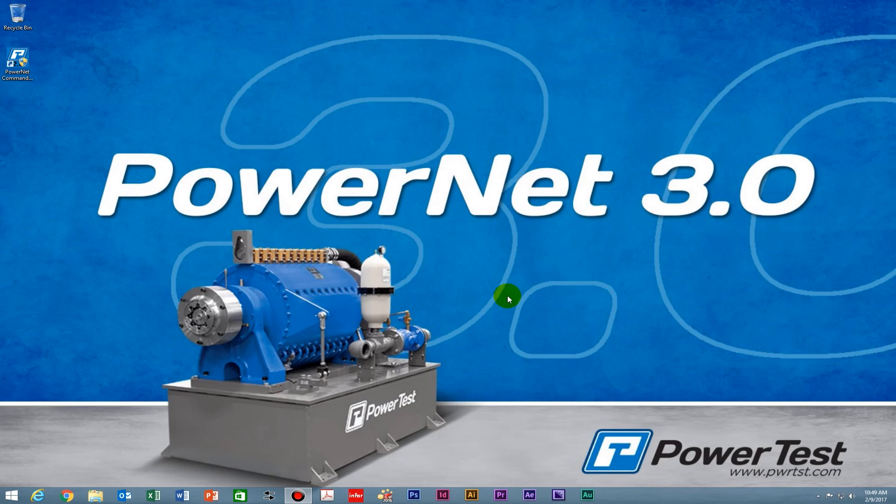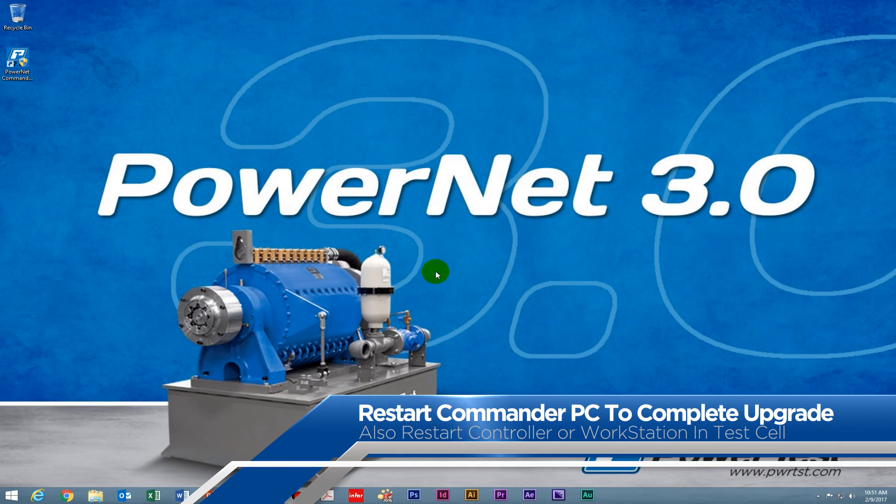And there you go — it's as simple as that. PowerNet 3.0 is now installed onto our Commander computer. Once the upgrade completes, we recommend restarting the Commander PC. You can also restart your data acquisition controller or workstation at this time as well.